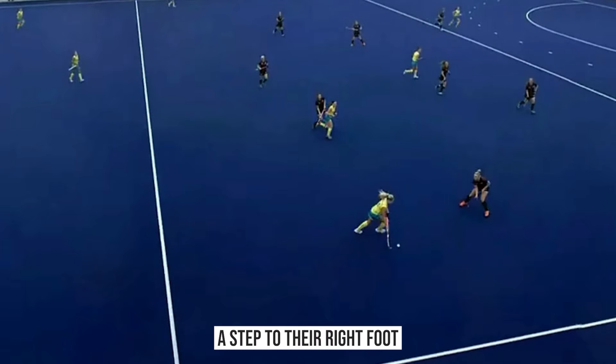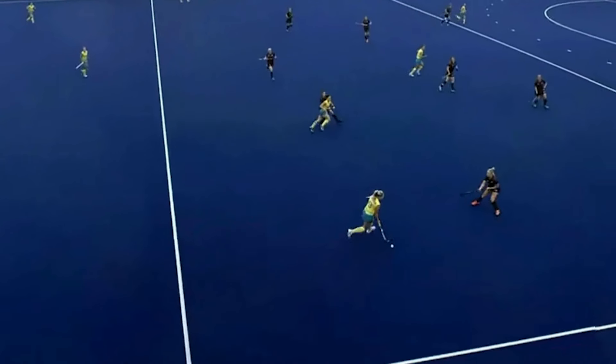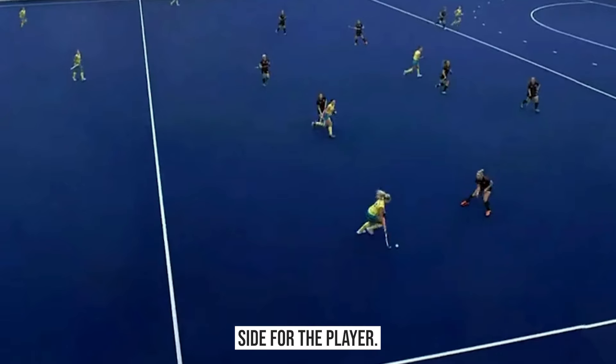So this defender takes a step to their right foot. If we just take it back, you can see she shifts infield, and that creates some space here on the right-hand side for the player.